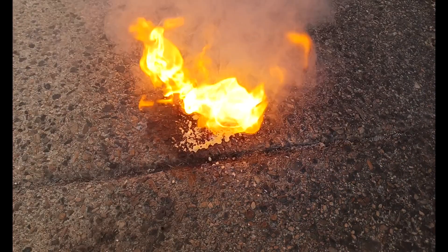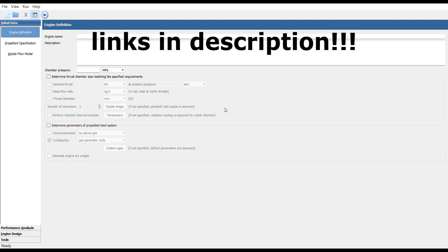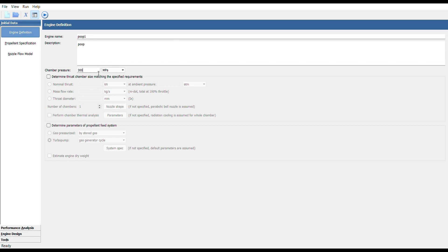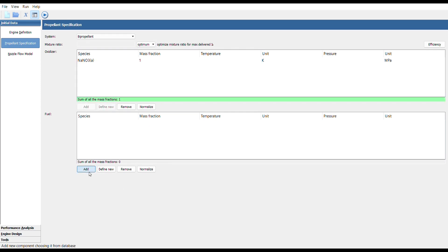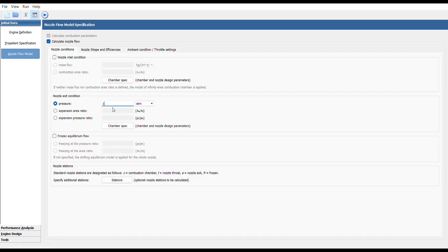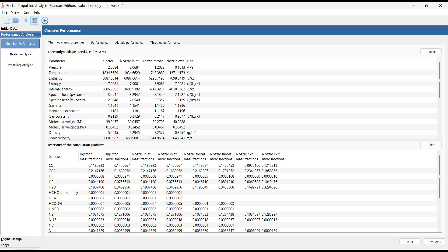First we need a proper rocket body and nozzle, which is calculated using the RPA software, which is free and easy to use. It takes into account the fuels you're using as well as chamber pressure and etc. to make the perfect nozzle for you, as well as calculating other useful things such as the optimal ratios and all that good stuff.